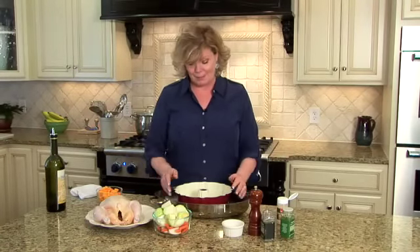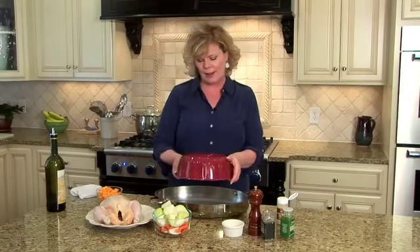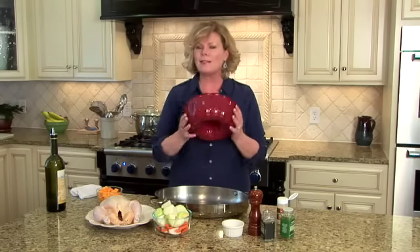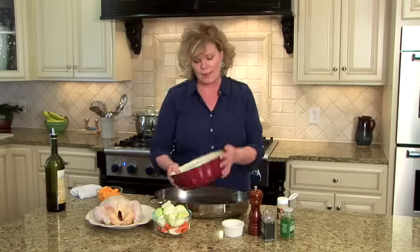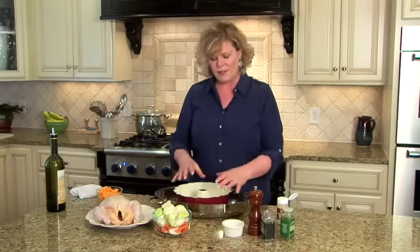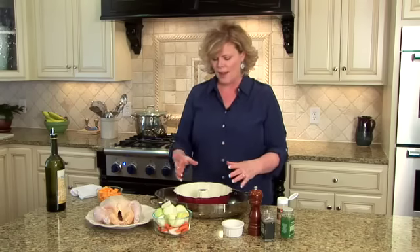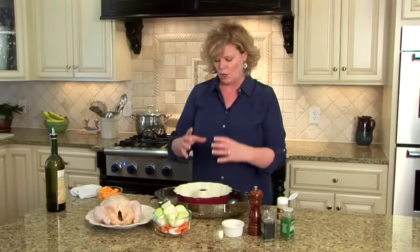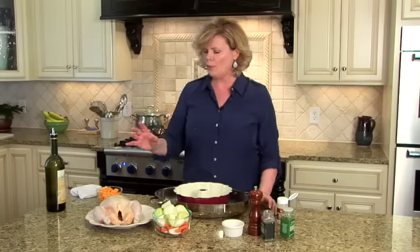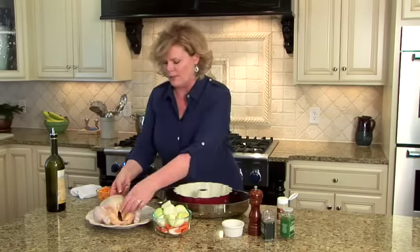We're going to be doing Bundt Pan Chicken. I know what you're thinking — Bundt pans are for cake, right? Those big cakes that you put the powdered sugar over the top. Well, I saw this on Pinterest, and this is my own take on it. I've seen all kinds of things done to poor unsuspecting chickens, including having a beer can put in certain places, or stands to cook them upright. The whole premise is cooking the chicken upright.